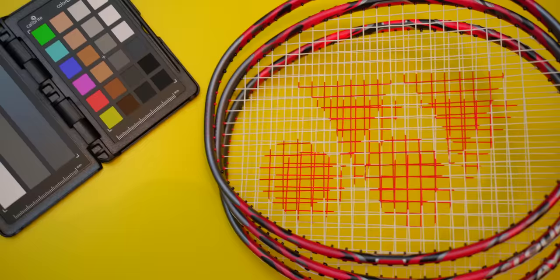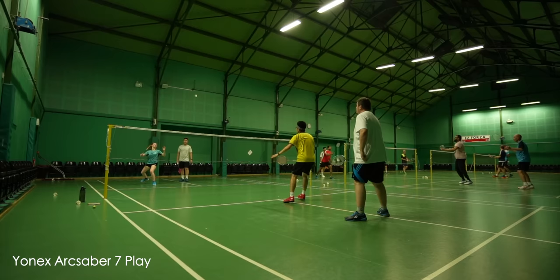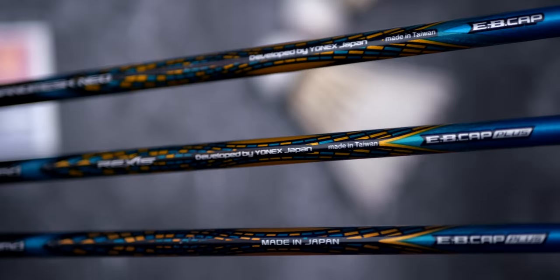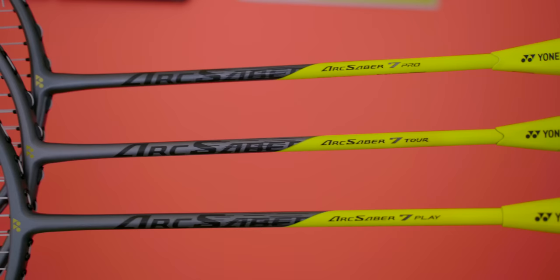In my previous video when I reviewed the Arc Saber 11 Pro, Tour and Play, I was extremely impressed with the production quality and playing performance — so much so that I referred to them as being in the same Formula 1 class rather than dropping a performance tier as you go down to more affordable models. For these Arc Saber 7s, they were even closer in performance and feel. I had a really hard time differentiating these rackets when playing blind, and I had to spend the longest time testing them since starting my channel. I even noted from my first session that for the first time, I couldn't really tell the performance apart. Scary.